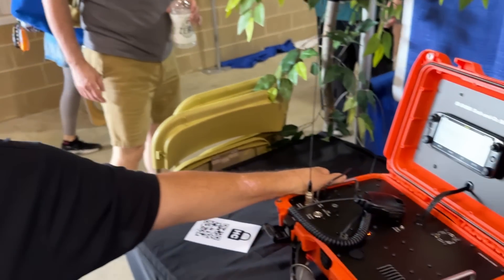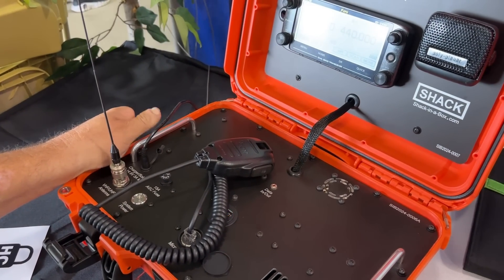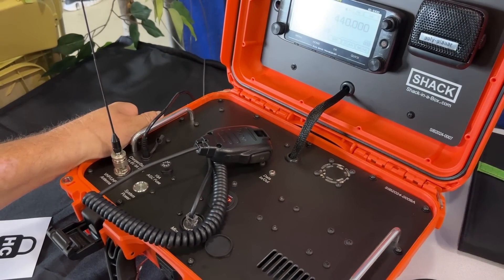The box gives you 50 watts out on VHF and 35 watts out on UHF, and it'll do D-STAR and FM.